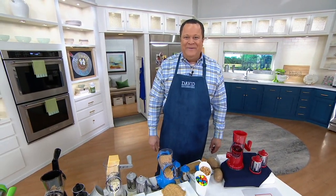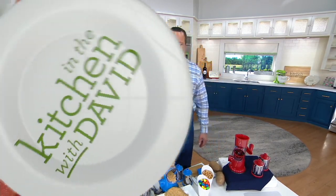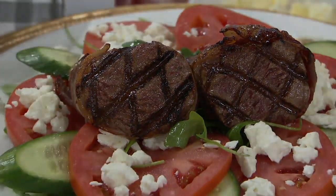Pleasure to have you back with us. Thank you, David. Be well and Happy Memorial Day to everybody watching. You take good care of yourself and be well. Thank you, bye-bye. All right, we're moving right into another great item.